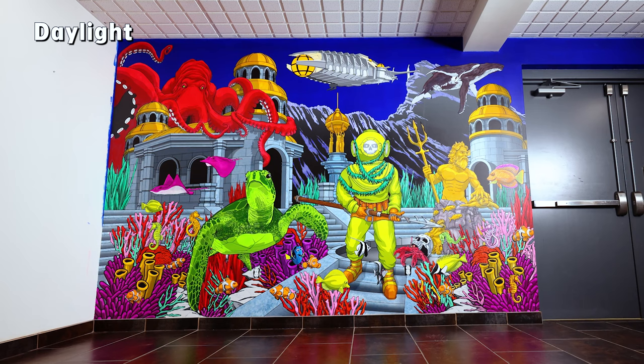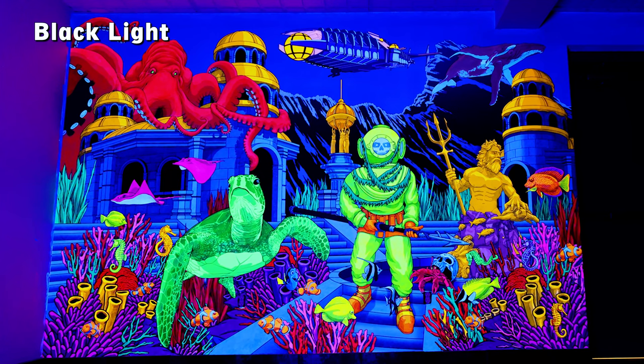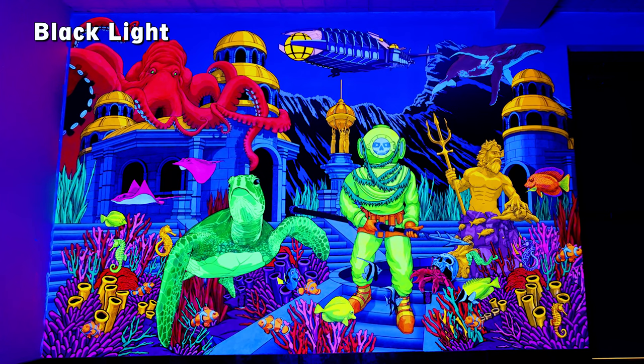And here's the finished result in daylight, daylight and blacklight, and just blacklight. And as you can see, those colors really pop.